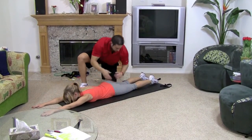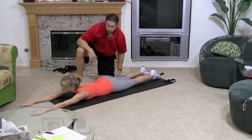So look: wrist, elbows, shoulders, hip, knee, ankle. She's nice and straight.